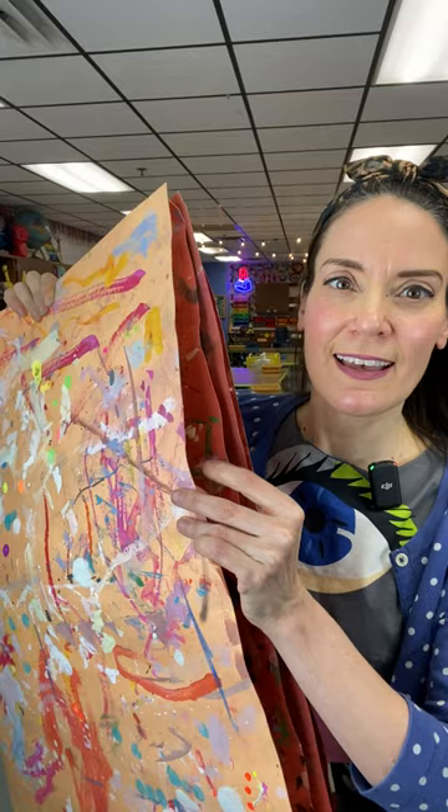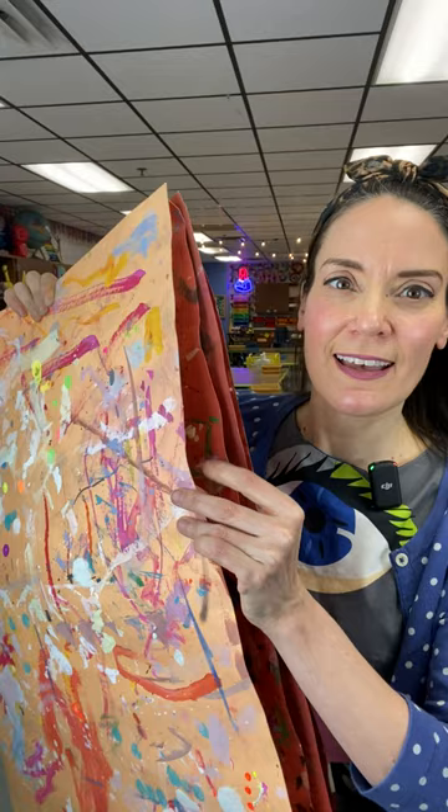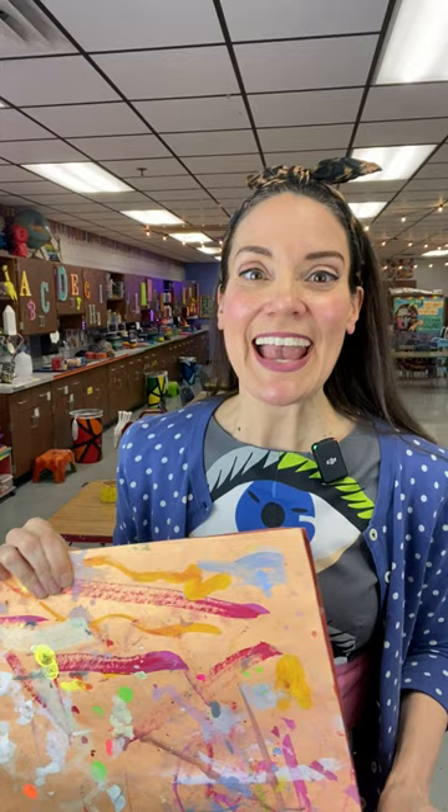I like to use tag board for messy mats. Now my tag board is actually rail board, which is why it's colorful. But tag board is thick, kind of like a manila envelope, and tag board comes in a pack of 100, and it can come in either white or manila, which is like a cream color.